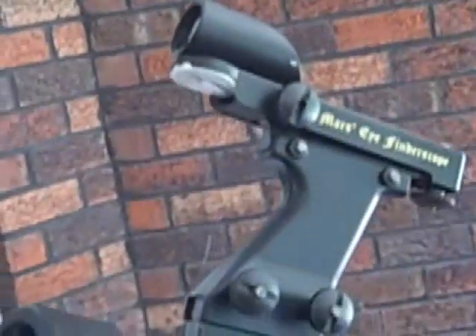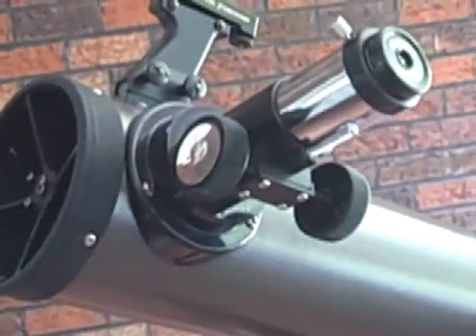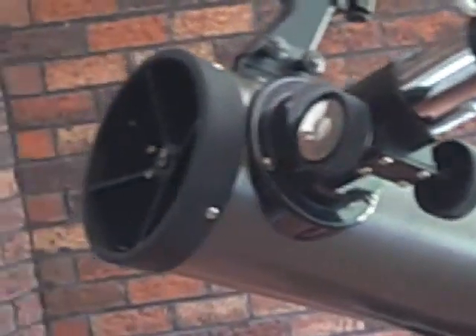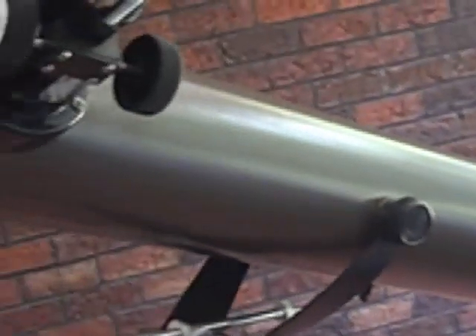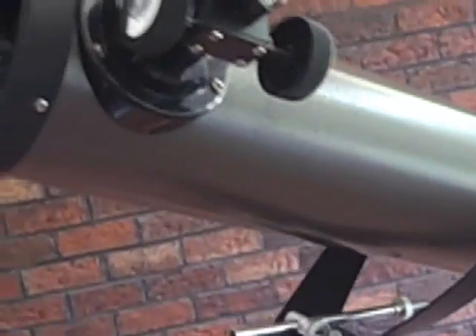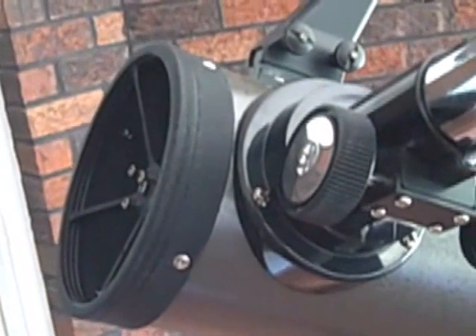You point the telescope towards your object. You've got your viewfinder here that works — haven't really tried it too much yet, but that's the viewfinder we have with it. You point it, open it up, and off you go. Next, I'm going to try to actually demonstrate an image of the moon at night and we'll see how it goes.